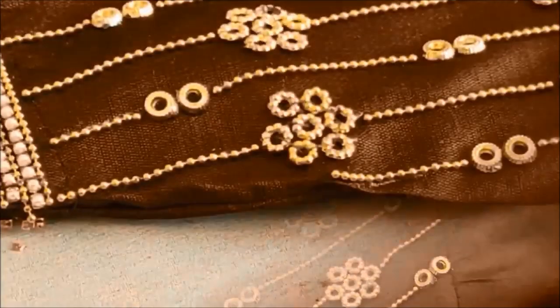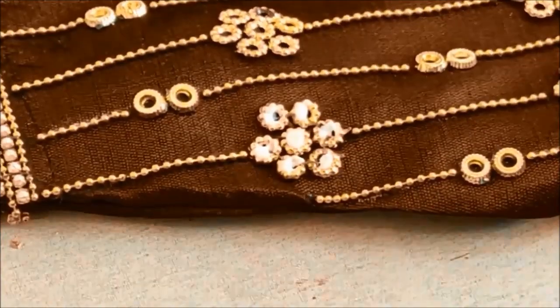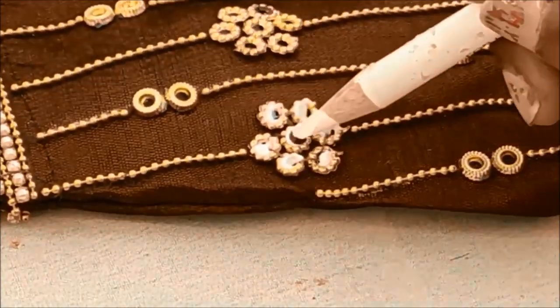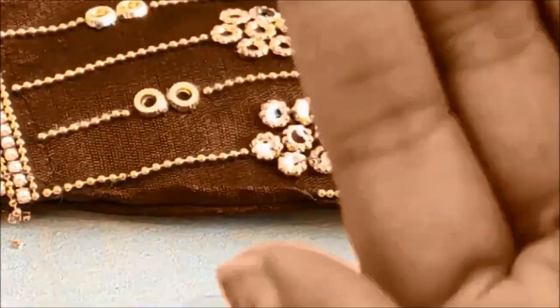Now on these designer rings I'll be applying glue dots in the center, with a red color kundan of very small size, followed with rhinestones. I'll be sticking these in all the flower-shape designer rings.